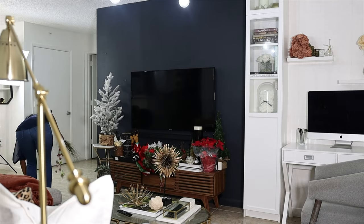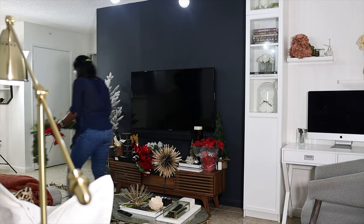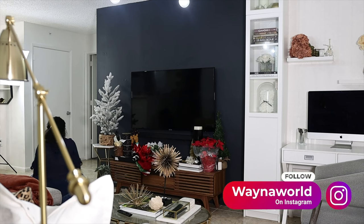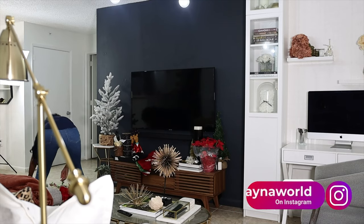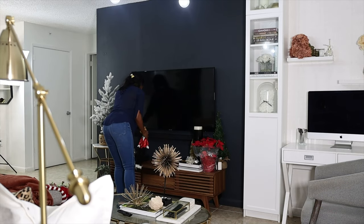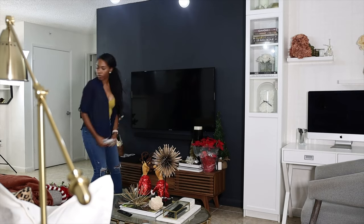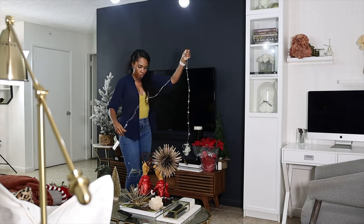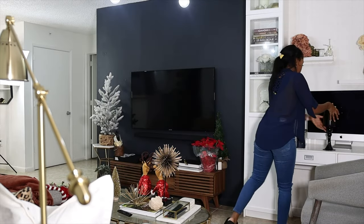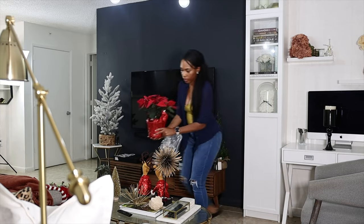In this video, I'm gonna share my last minute holiday rental-friendly decor with you. Hi, welcome. My name is Wayna, and if you're new to this channel, this channel is dedicated to rental-friendly decor and rental-friendly lifestyle. If you're new, welcome. If you're coming back, hey boo. In this video, I'm gonna be showing you guys everything that I'm doing to get my little small apartment ready for the Christmas season.